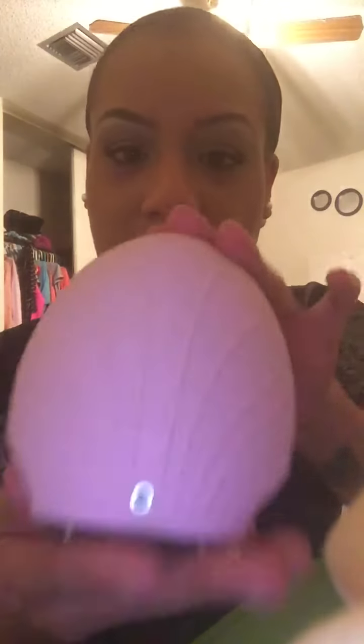Hey YouTube, it's Pure Excellence coming at you with a review on this product, which is a dupe for the Foreo Luna. I got it on Amazon for $18.99. Yes, $18.99.